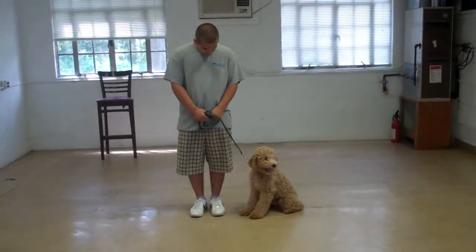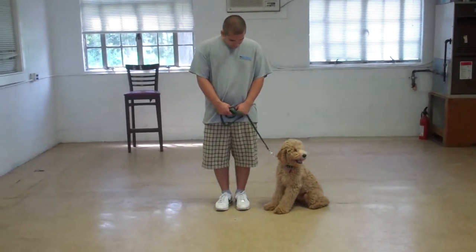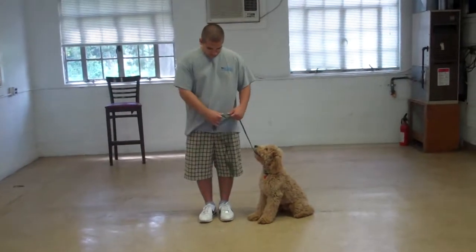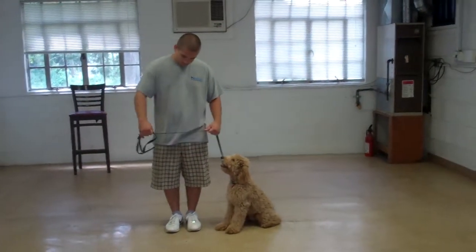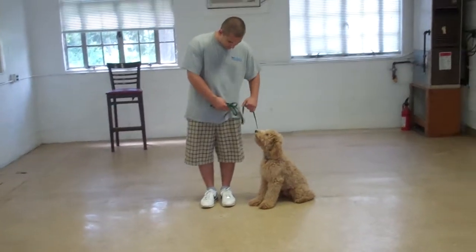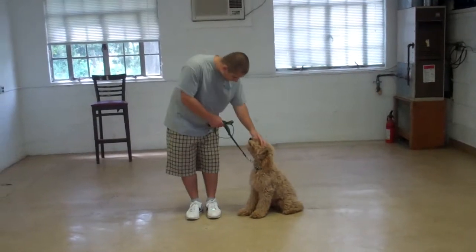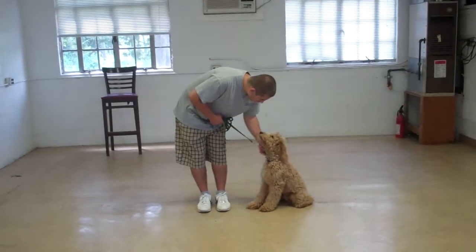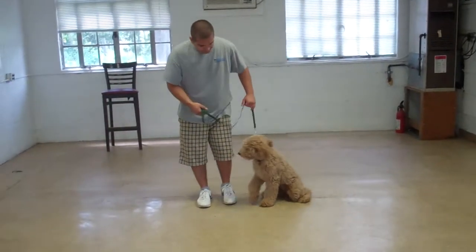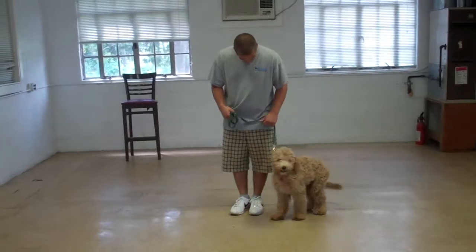Duncan is seated at Barry's left, and the first thing we want to show you is the training equipment. We're using a regular six-foot web training leash. Barry keeps the bulk of the leash folded neatly in his right hand. That leaves the left hand free to give the correction — a little tug and let go on his training collar — which is the second piece of equipment we're using. You'll be introduced to this equipment and taught how to use it when you get your lesson with Duncan when he goes home.